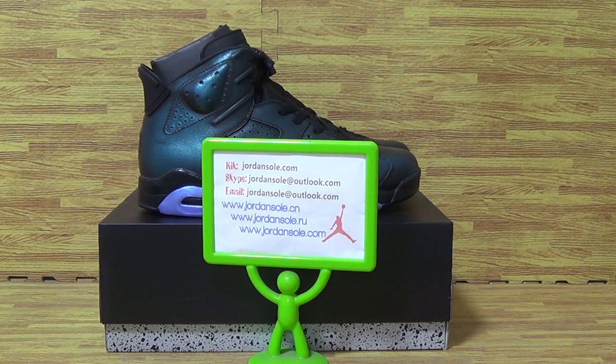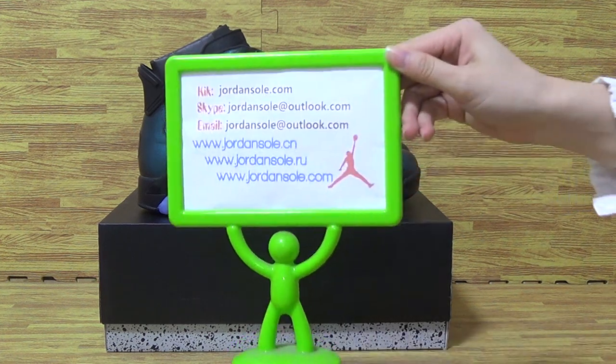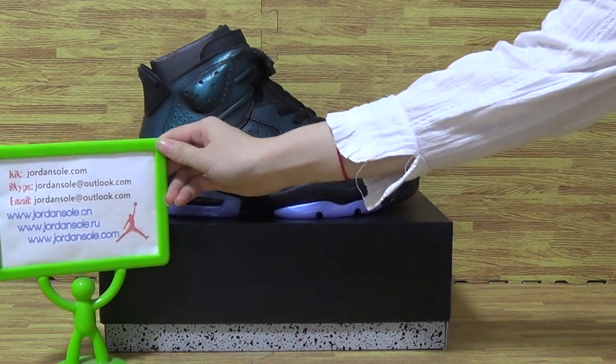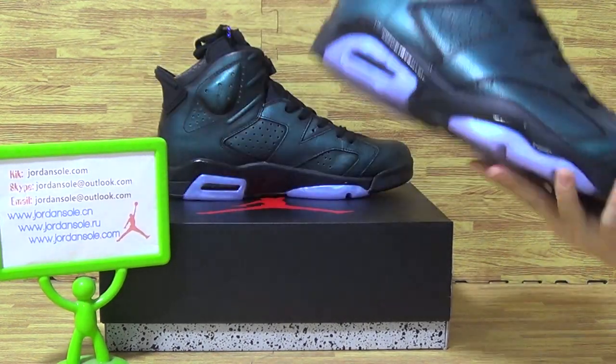Hi guys, it's Joanne Solo. Welcome back to my website. Today I will show you guys the shoes 6th convenient.